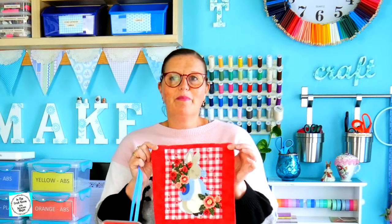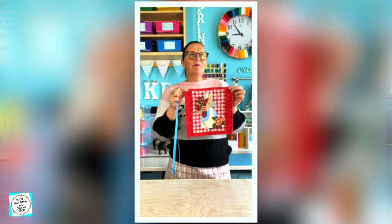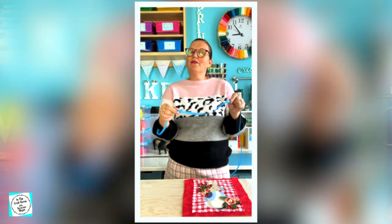So the applique is stitched onto the final backing square. I feel that it needs a bit of a border or outline, so I'm going to be using this blue ribbon to link the colours of Peter Rabbit back into the reds.